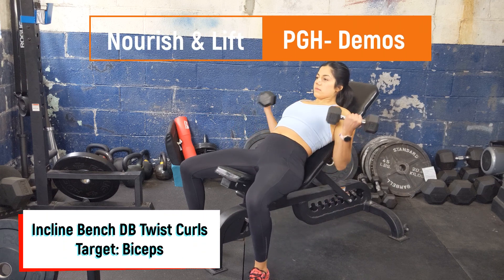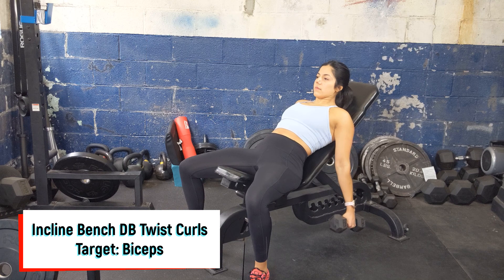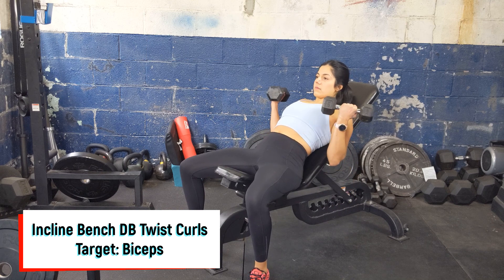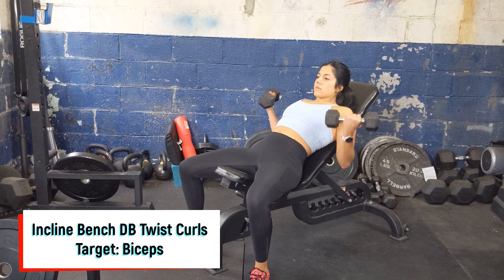Start on an incline bench leaning back with your hands in a hammer curl position facing in. Lift the dumbbells, curling them up to the shoulders while you rotate to a bicep curl. Slowly lower the dumbbells back, rotating them back to a hammer curl position.